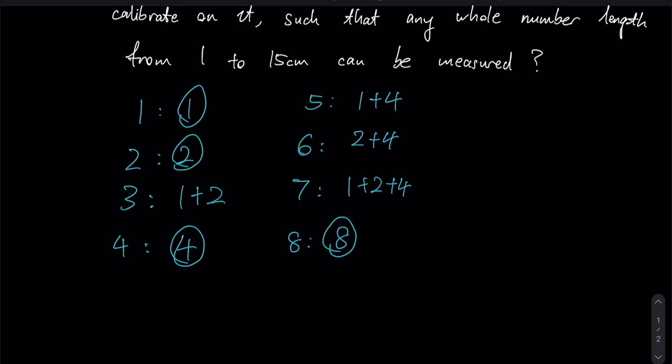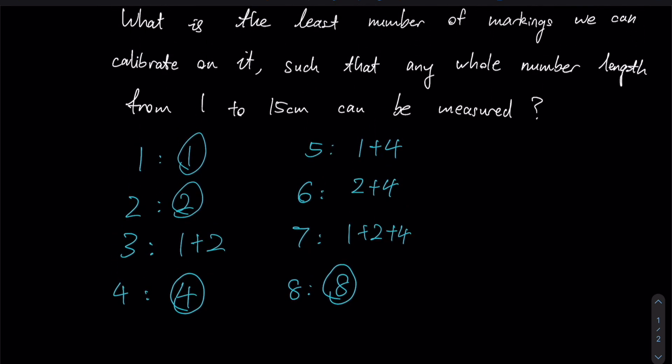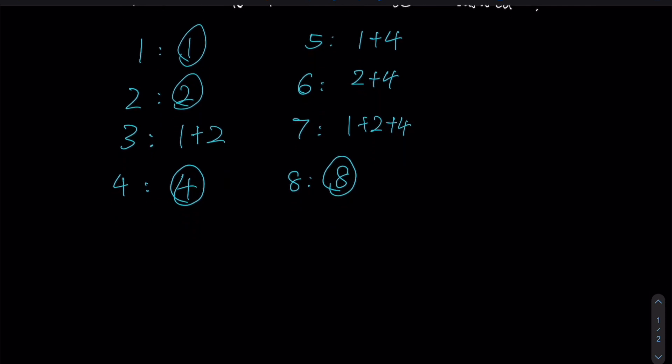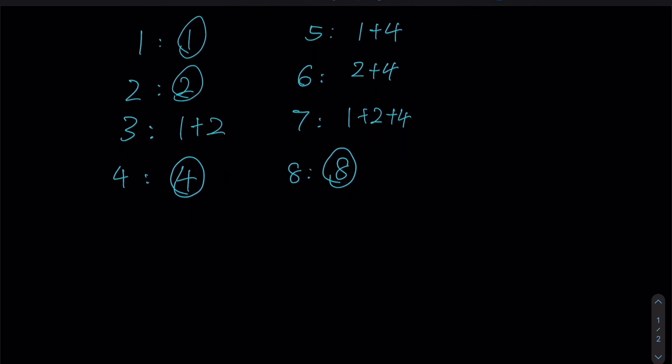Notice the pattern regarding all the numbers we have circled thus far: we circled 1, then 2, then 4, then 8. If you are being observant enough, you'll notice that the length of each marking is always doubling at each interval — double of 1 is 2, 2 times 2 is 4, and 4 times 2 gives us 8. This pattern will continue again and again. Notice that if we sum up 1 plus 2 plus 4 plus 8, this will in fact give a total length of 15 cm.